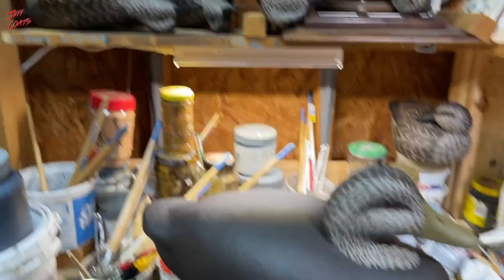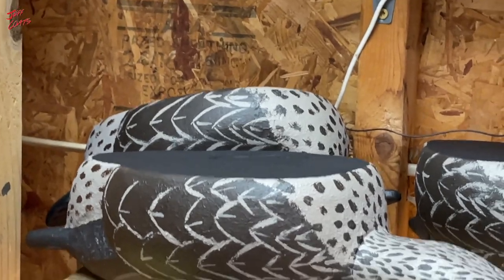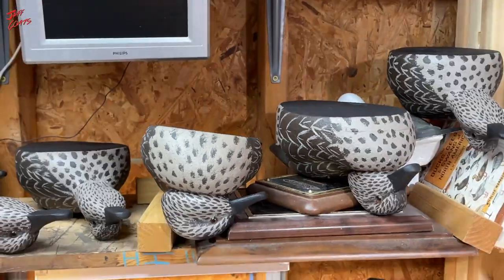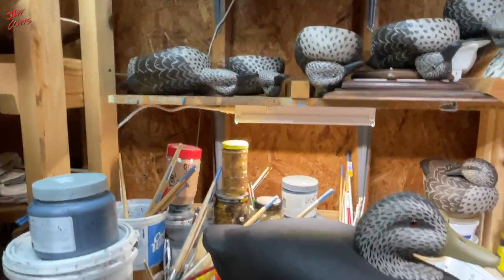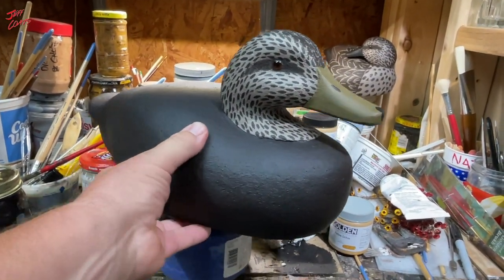I think they're good looking birds. The teal — I finally got the final coat on the bottom, so those are good. We are going to go shoot doves tomorrow, so decoys will probably be on hold for just a little bit. But yeah, simple and easy, easy and simple.